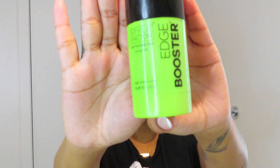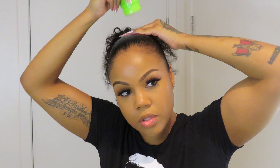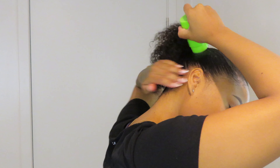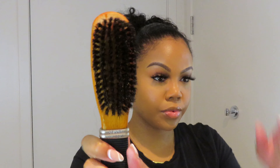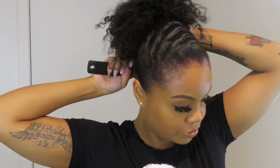Now I'm going in with my Style Factor Edge Booster. I do like this product — it smells pretty good, this is the watermelon scent. I do a swipe-and-push-in motion, putting it all around my hair about two times. Then take a soft bristle brush and go ahead and smooth everywhere you put the product. The soft bristle brush helps the product penetrate the hair better rather than just sitting on top.